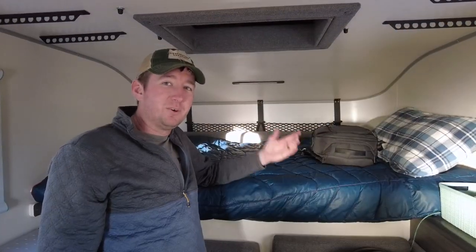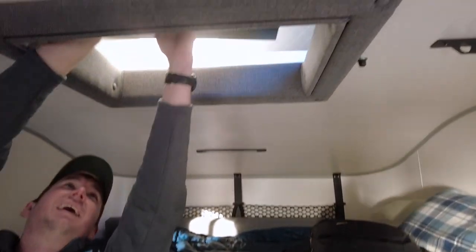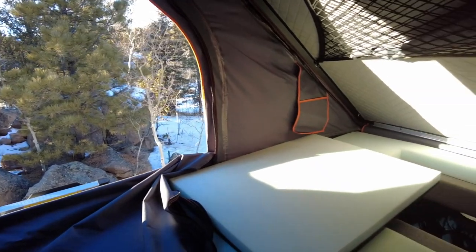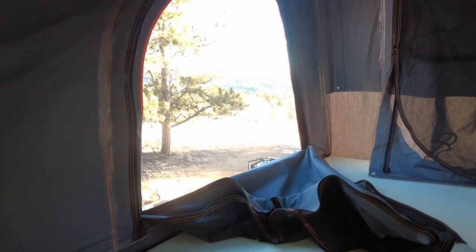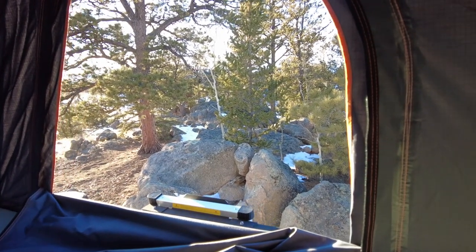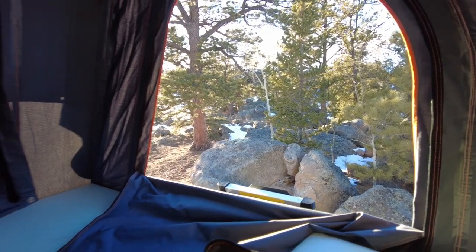Now that we have the rooftop tent open, I'm able to get up here and push the hatch open. Let's climb on up through this hatch. As you can see, it's pretty roomy up here — you can definitely easily sleep two adults or a couple of kids. There are nice big windows on either side. You are able to access the ladder out this window, but we often just go in and out the hatch because it's a little bit safer.